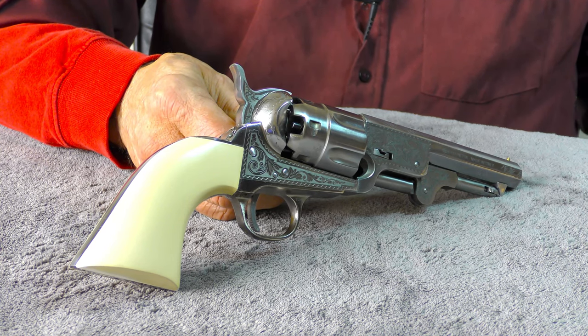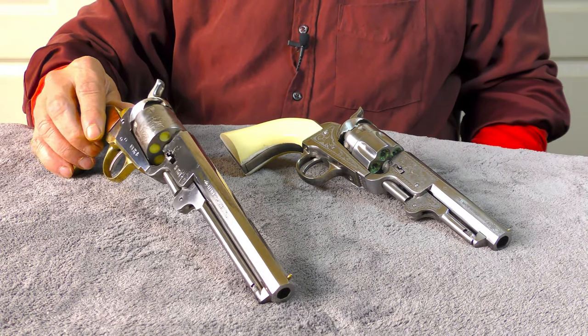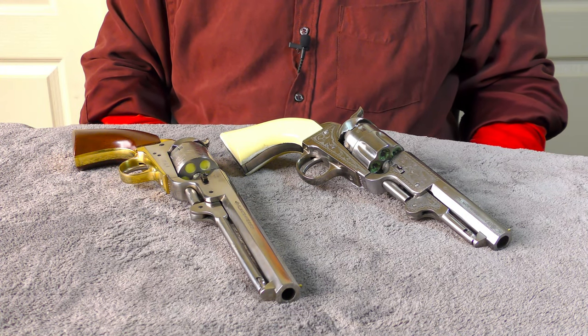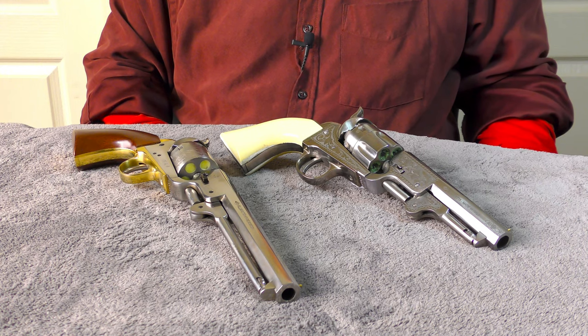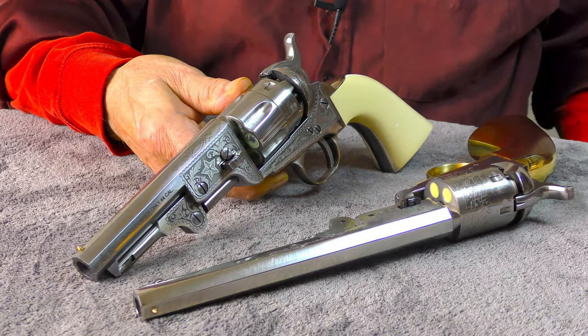So it's not actually a true reproduction. The 1851 Colt Navy is a 36 caliber revolver, which was very popular and remained popular even after cartridge revolvers arrived on the scene some two decades later.